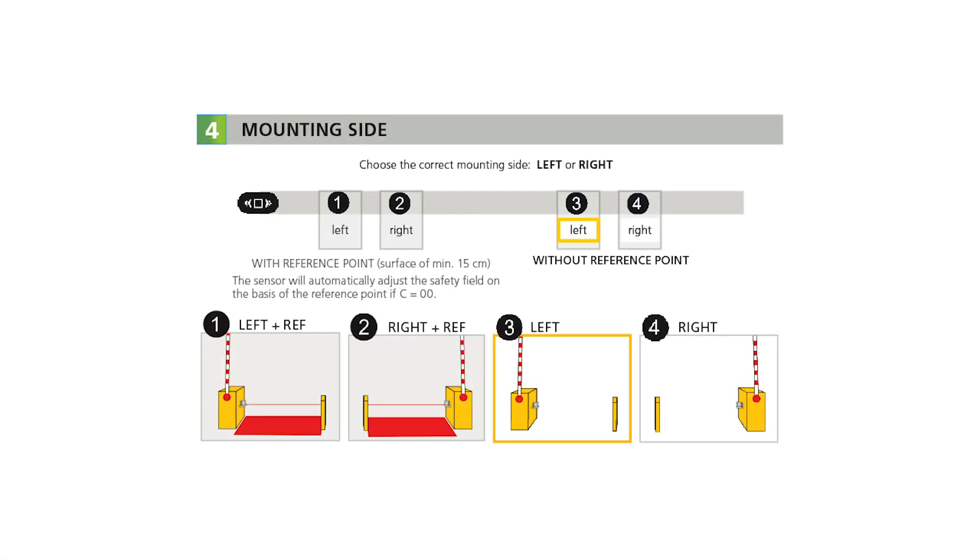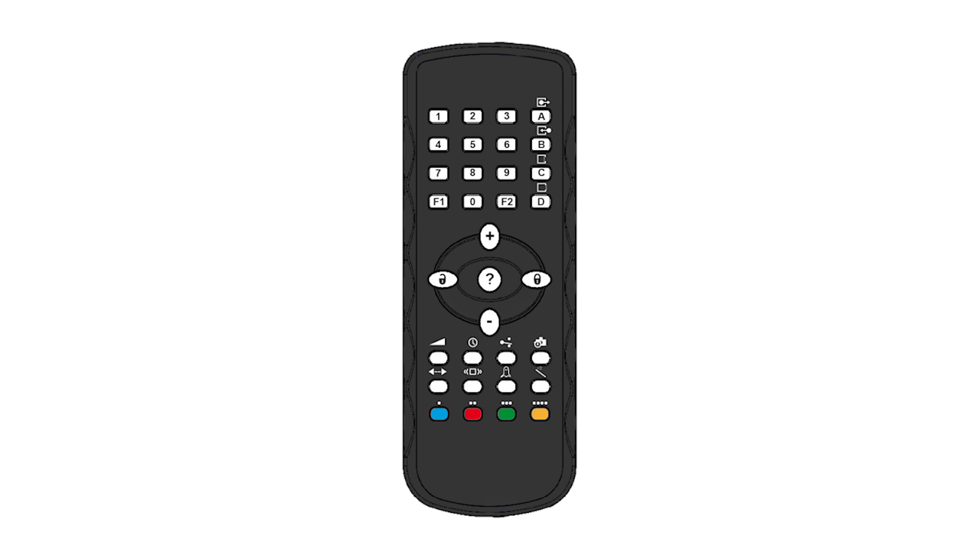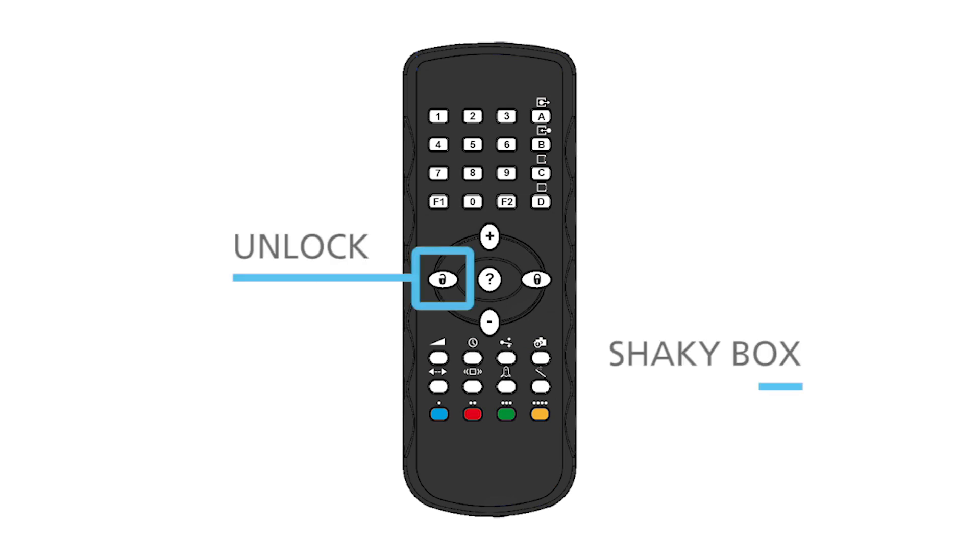Based on your application, determine your mounting side and whether or not there is a reference point — this will guide you in choosing the correct remote buttons. The sensor has to learn a reference when the safety field is the only protection against contact between the vehicle and the boom. The reference can be adjusted on any type of object already present on the site, such as a wall, tree, barrier boom support, or on a post. Using the BEA remote control, press unlock, shaky box, and numbers 1–4 based on your application.